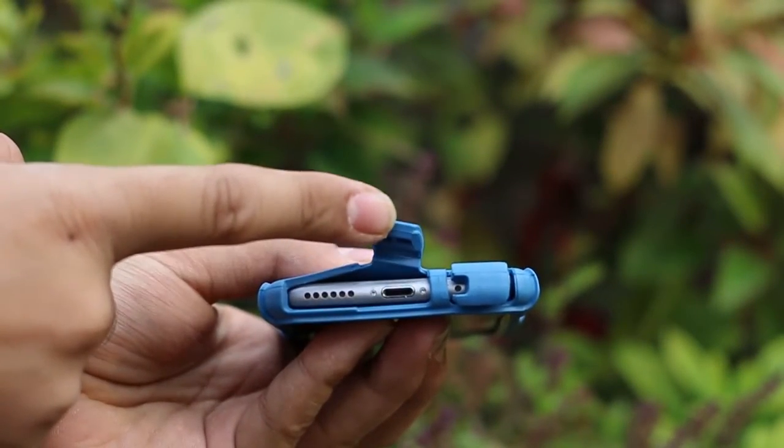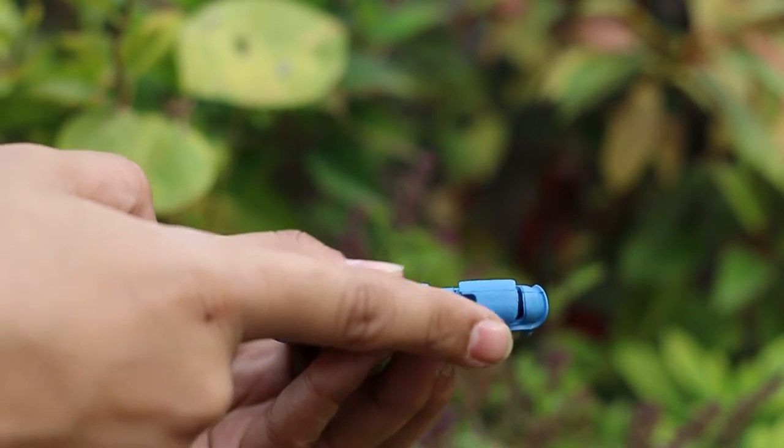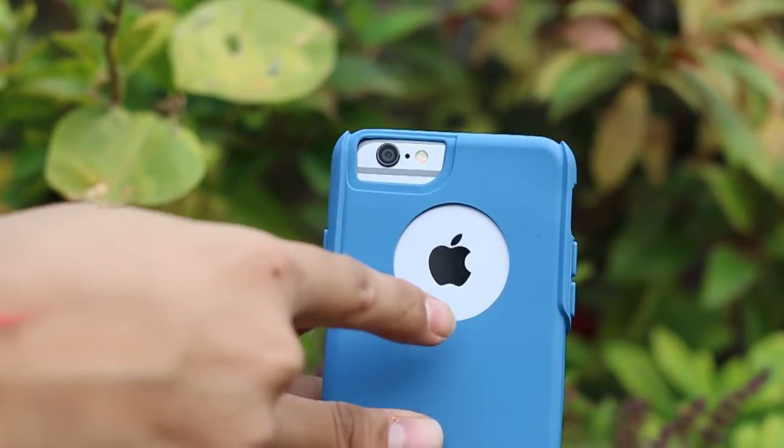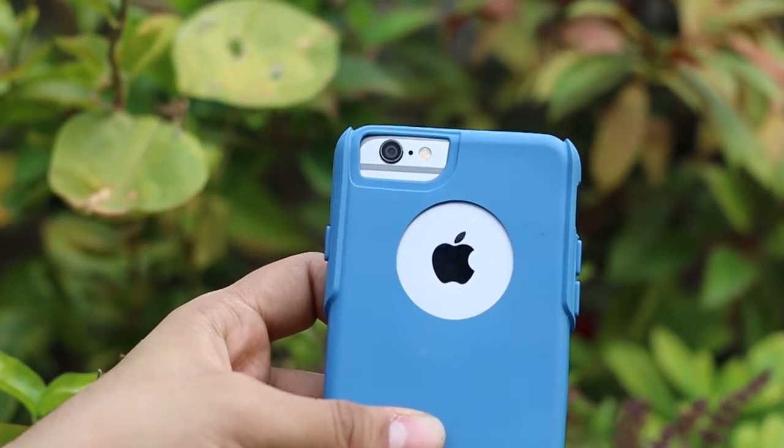The first cutout is for the speaker, the second is for the Lightning charging port which has a cover, and the third is for the 3.5mm audio jack which also has a cover. At the back, there is a cutout for the camera and the famous Apple logo, which looks great.